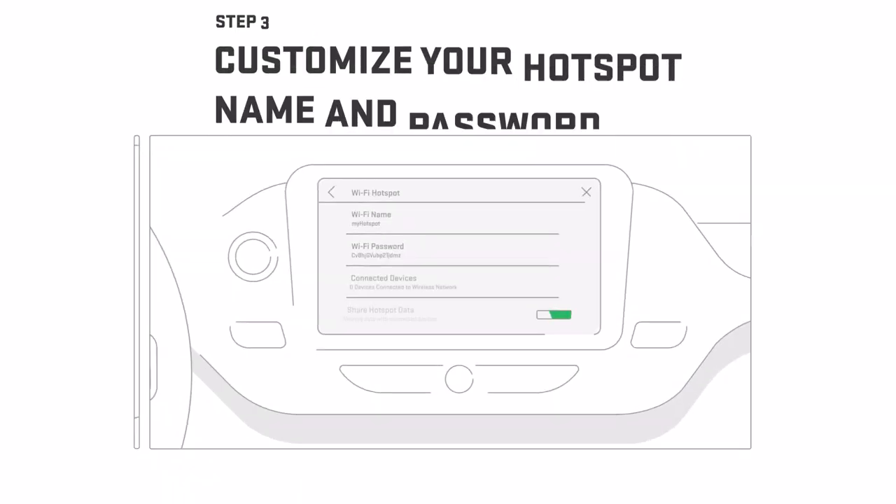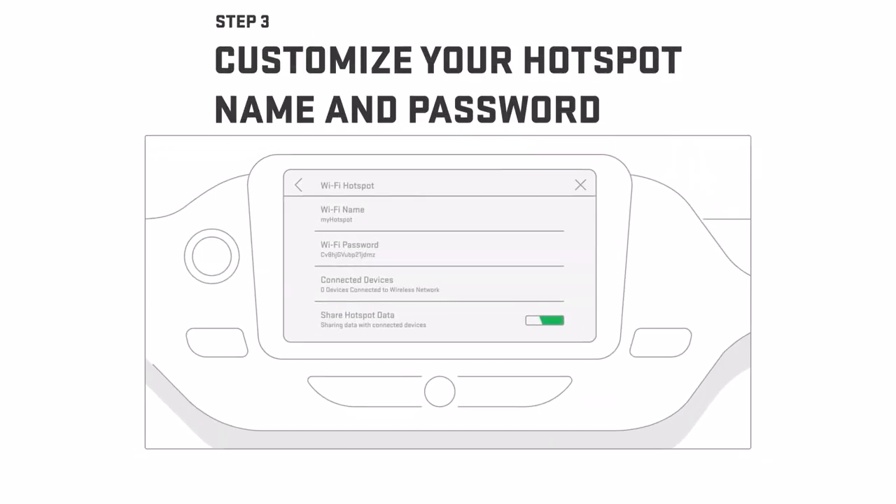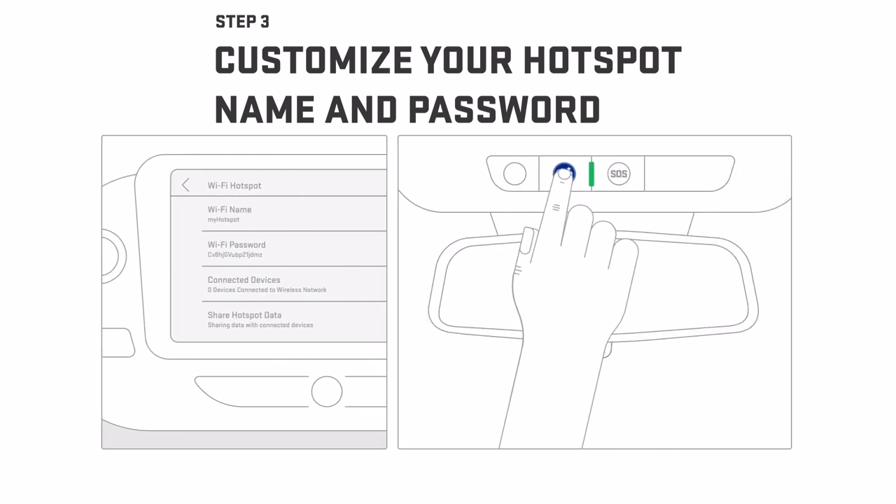Then say Wi-Fi settings. Your default hotspot name, or SSID, and password will appear on the vehicle's infotainment screen. Want to change them?